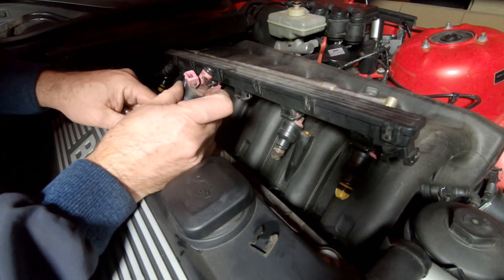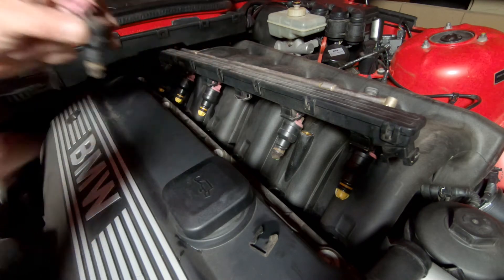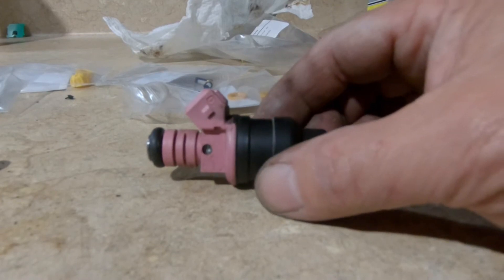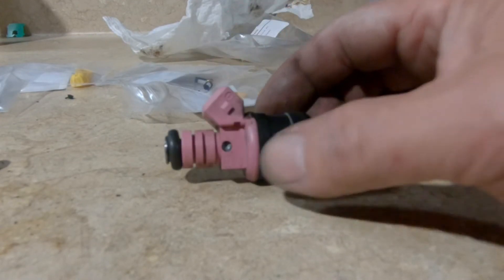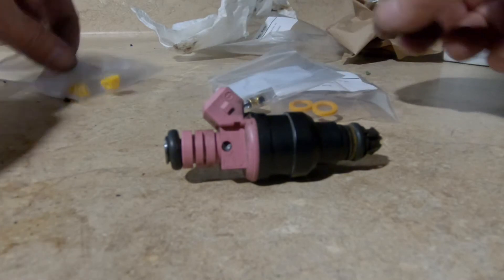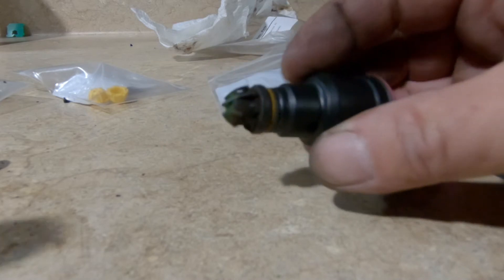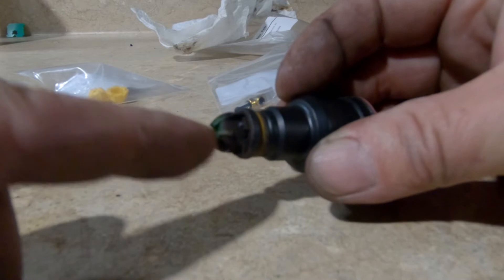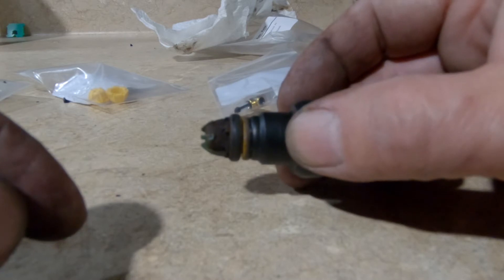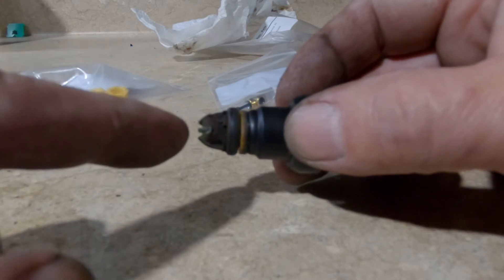That's it, and it goes back in the same way. Now let's go ahead and rebuild this injector. You can buy a rebuild kit off Amazon — it comes with o-rings, spacers, filters, and caps. I've got two fuel injectors here. These plastic caps on the end degrade over time and they're done — these injectors are from 1997, it's now 2021, these are cooked, so they have to come off.